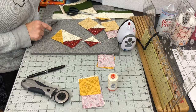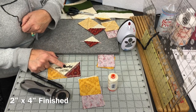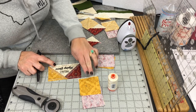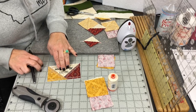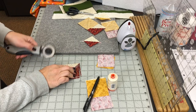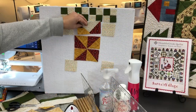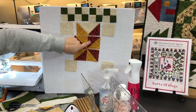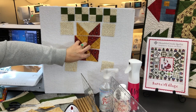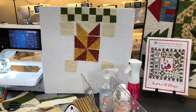The flying geese unit is ready to trim down using the Block Lock two-inch by four-inch finished ruler on a cutting mat. The ruler has a quarter-inch seam included, and the points are squared up all in one step. Lock it into the seam at the correct size and trim all the way around — you'll have a perfect flying geese unit with perfect corners and a quarter-inch reveal at the top. Lay it into your block and you'll form a parallelogram with the colors. Make three more units, combine them with the pinwheel in the center, and that section of your block is complete.